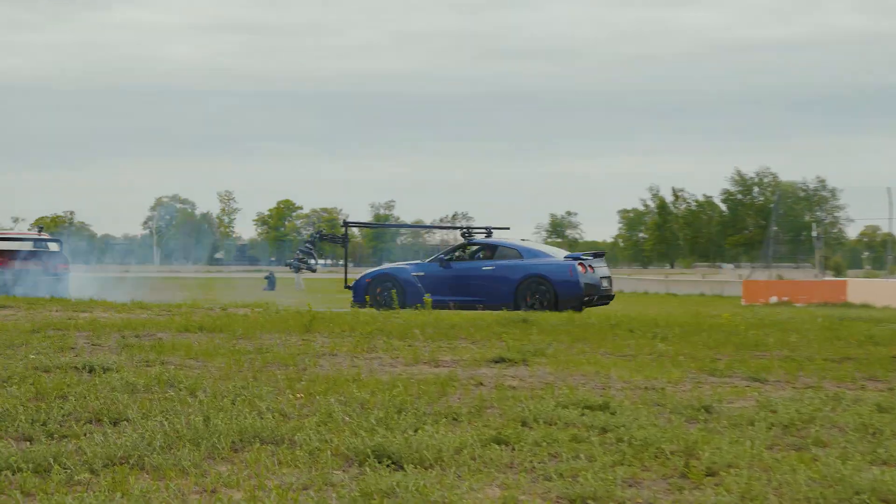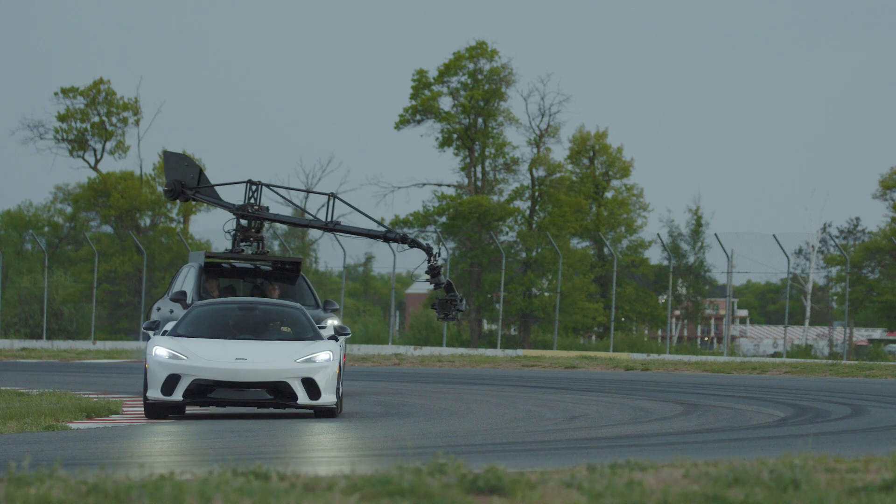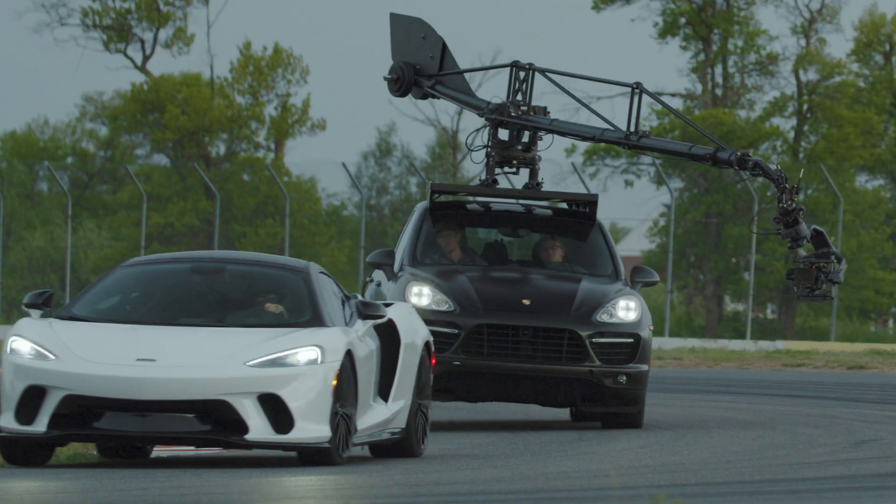And with the same IP65 rating, you can push the shot harder into the nasty elements with a tool that's built for it, instead of worrying about a bent, broken, or fried gimbal.